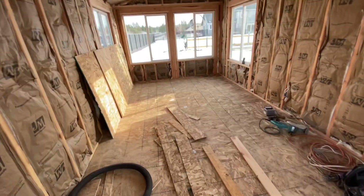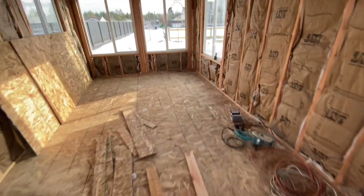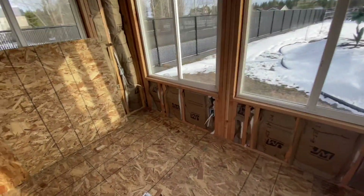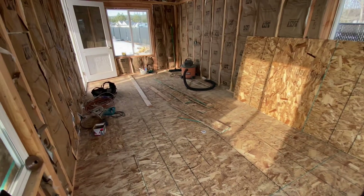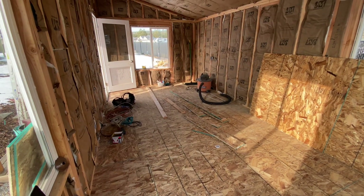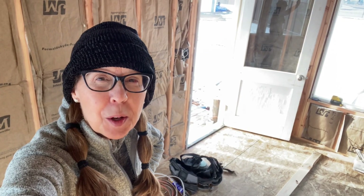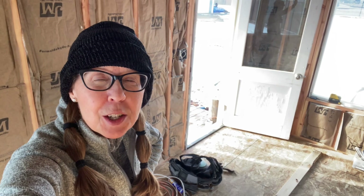It's an OSB floor — oh wow, that feels really good. Nice and solid, not spongy at all. Yeah, he knew that needed to be done. That looks good, feels good. Thanks for joining us today and if you like the content of this video please give us a thumbs up and consider subscribing to our channel so you can follow along as we finish the inside of our shed. See you next time, bye!